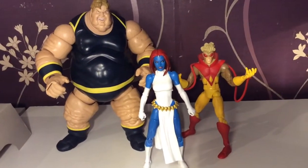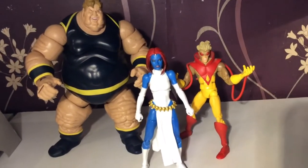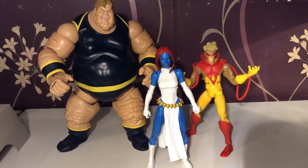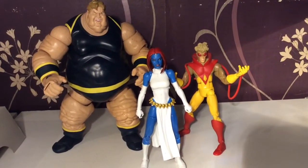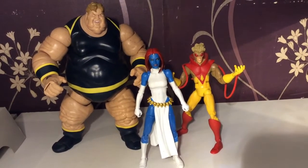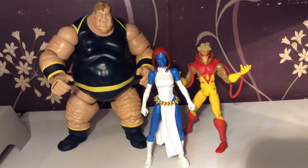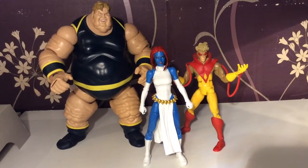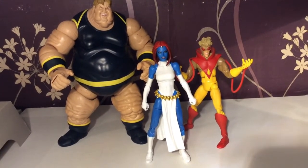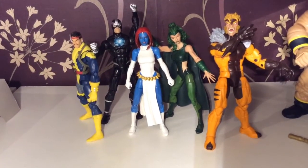Here she is with the Brotherhood — you've got the Blob and Pyro. I never got the Avalanche from the classic line because whenever I wanted him he seemed to be going for a silly price, so I skipped him. At this point I suspect Hasbro will probably give us a new Blob in the next few years, and a new Pyro, and hopefully a Destiny and an Avalanche to go with this Mystique. That would be a great move. I hope you're listening Hasbro — give us the Brotherhood of Evil Mutants, because Days of Future Past is such a classic tale that most X-fans want to achieve that complete scene.